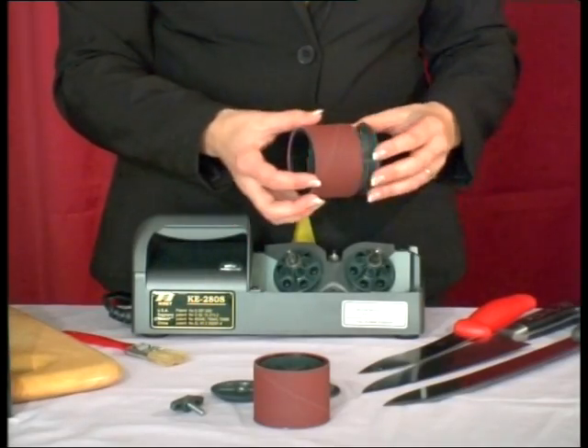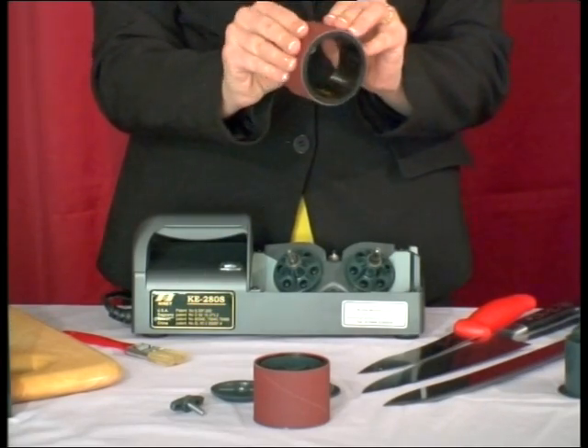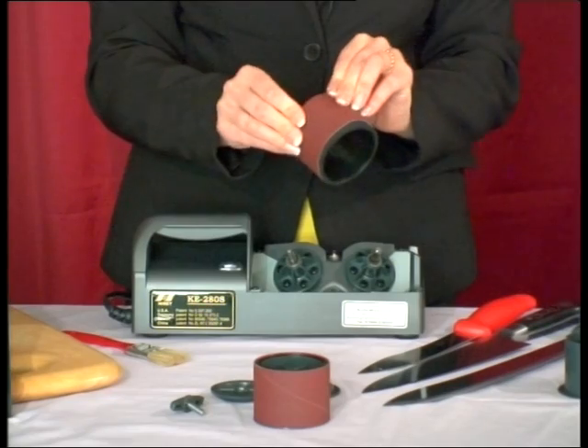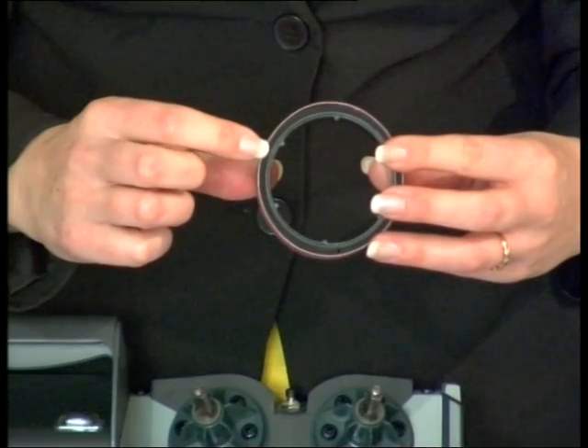Typically, one pair of belts will sharpen about 100 knives, 50 on each side of the abrasive. Worn abrasive belts can be removed from the carrier wheels by teasing them off, or by carefully cutting with scissors. Avoid damaging the rubber cushions underneath.